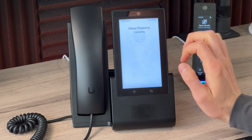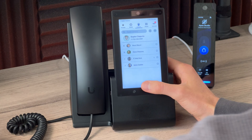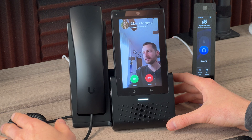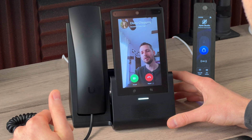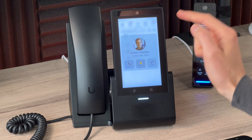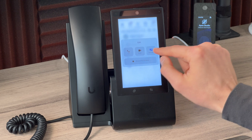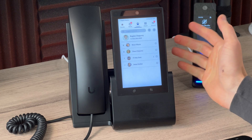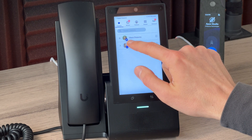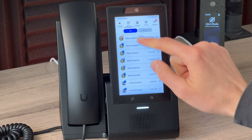The intercom function automatically dials the other user's phone and connects immediately without them needing to answer. You can configure whether the receiving end is muted or not when an intercom call comes in. You can also add users as favorites, and for each favorite you can select what action tapping them triggers — a regular call, intercom, or video call. A video icon next to a contact indicates it will initiate a video call.